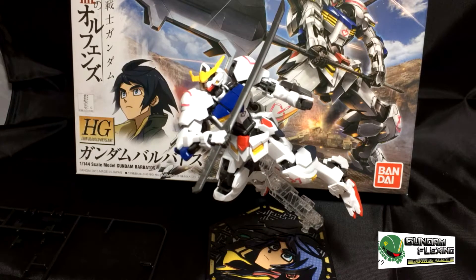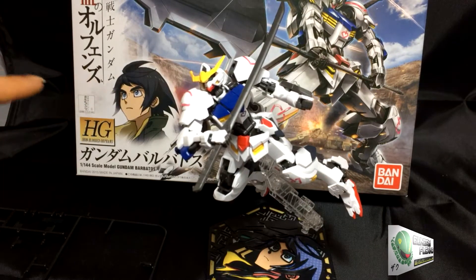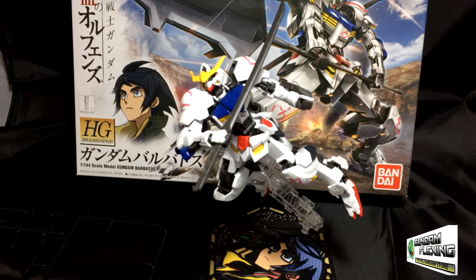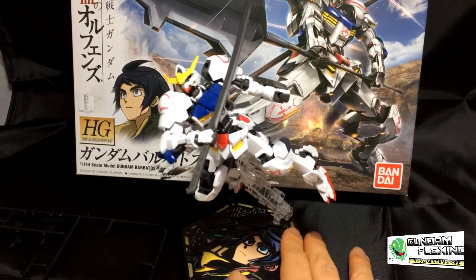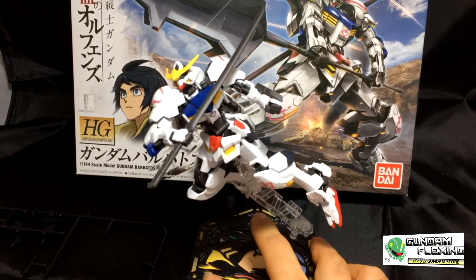This is the high-grade Iron-Blooded Orphans Gundam Barbatos. It is piloted by this young man named Mika Zuki, also known as Mika. He's one of the founding members of Tekkadan, or Iron-Blooded Orphans. This specific Gundam is the ASW-G08 Gundam Barbatos, so this is the original variation. It's also important to note that this stand did not come with the kit — it was actually purchased separately, but it's a good combination for the Gundam.